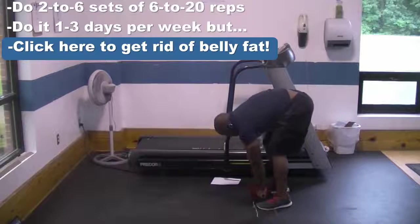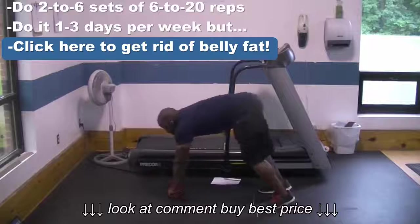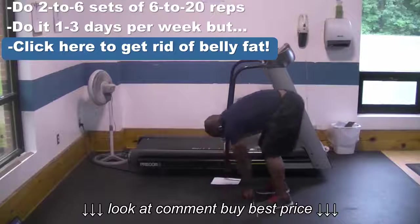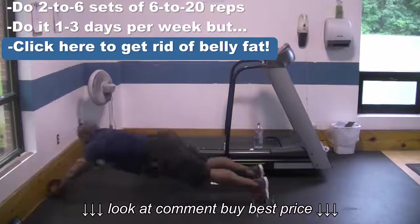Another thing you can do for a better ab workout is to roll out slowly and touch the wall with the ab wheel without making any noise at all.